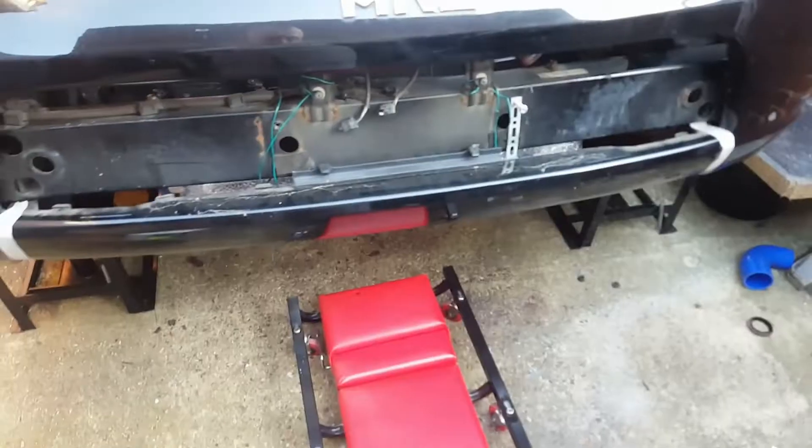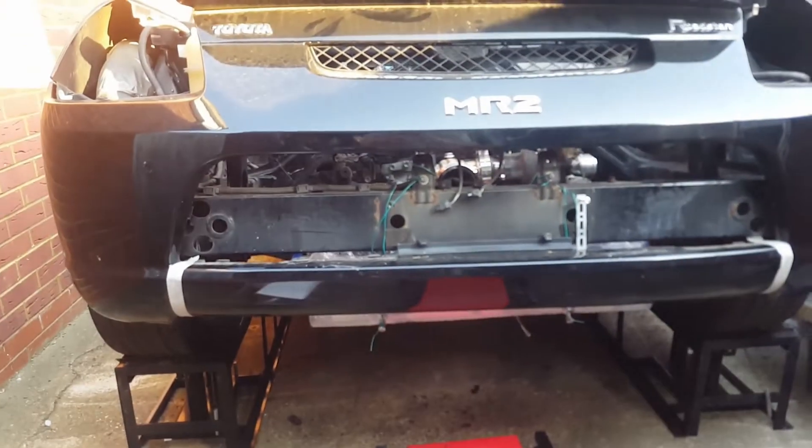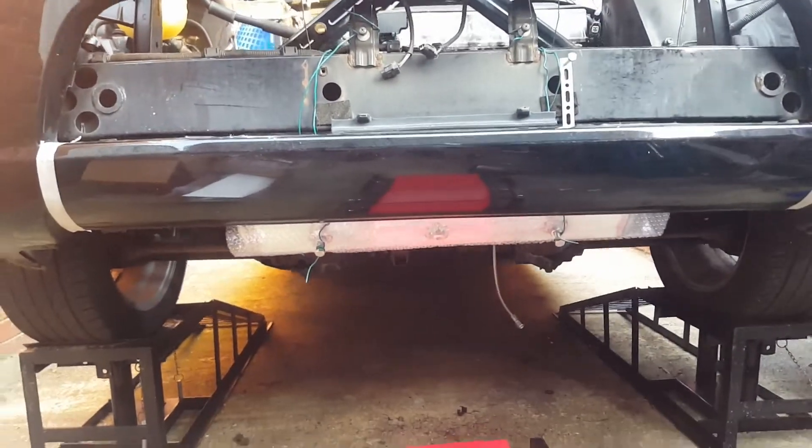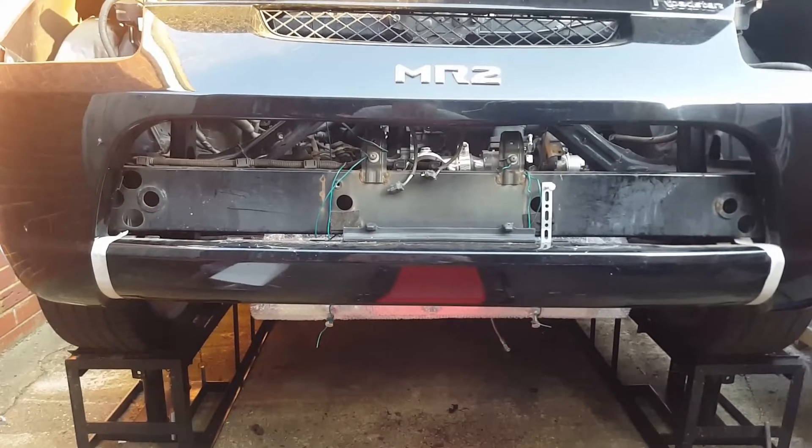I'm going to cut the bumper - I'm going to get rid of that bit there to allow a bit more cooling to the intercooler and allow the exhaust pipe to come out nicer.